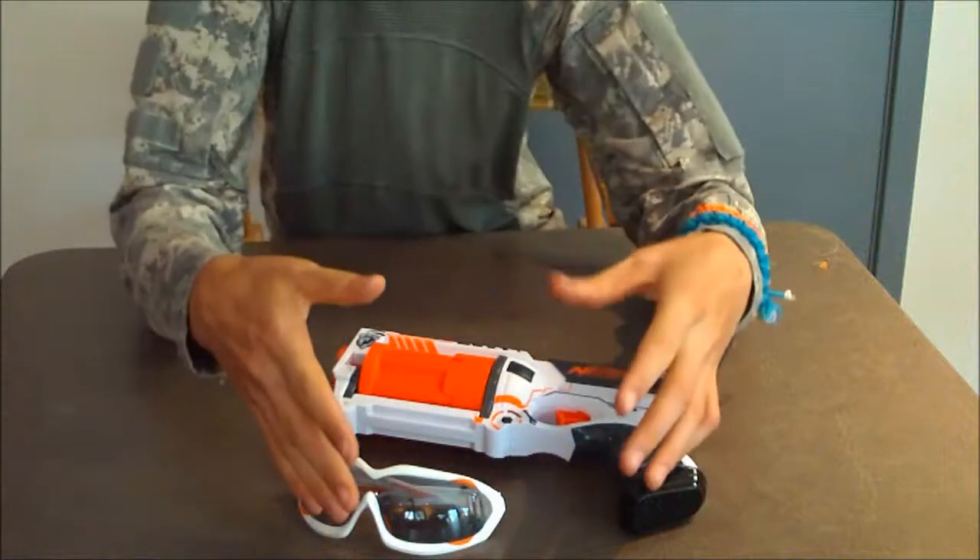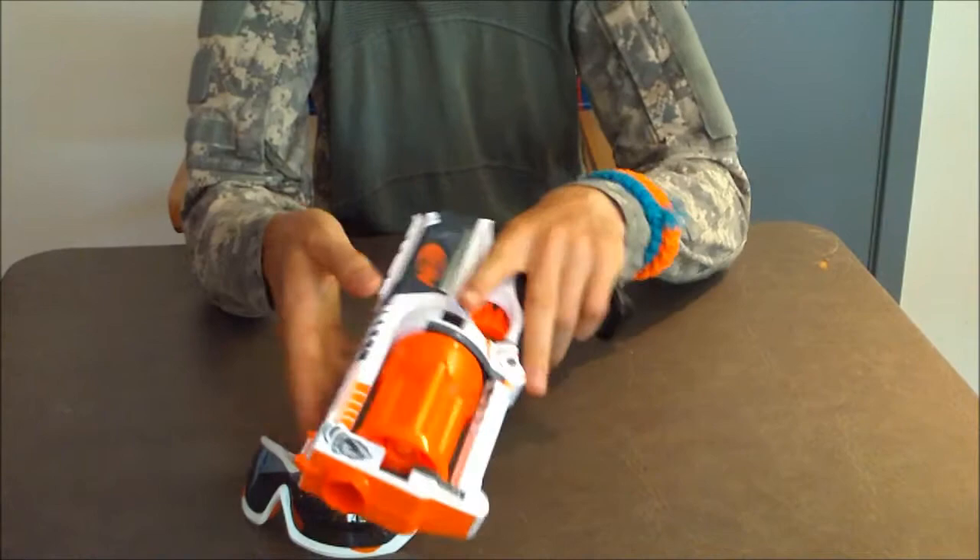Alright everybody, welcome to my collection of Mavericks, which is of course the whiteout blaster which you just saw. I absolutely love this gun still.